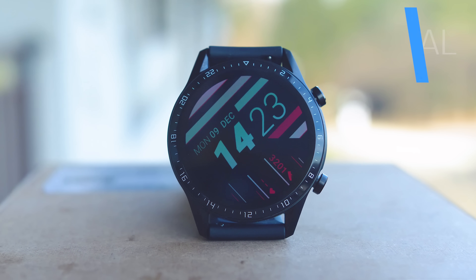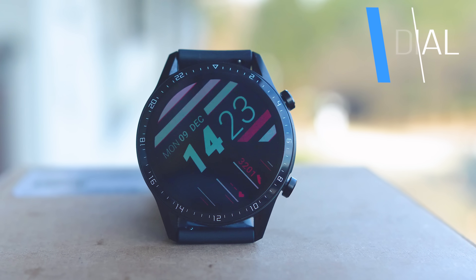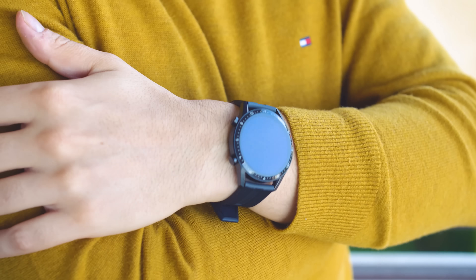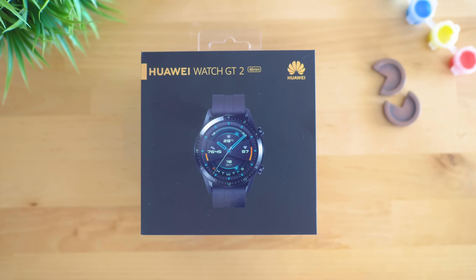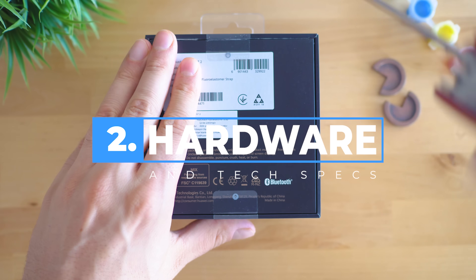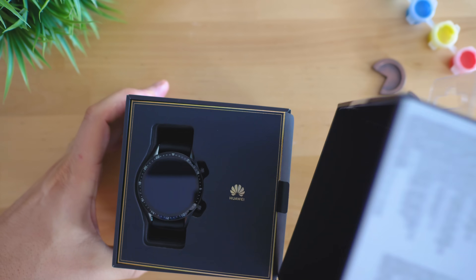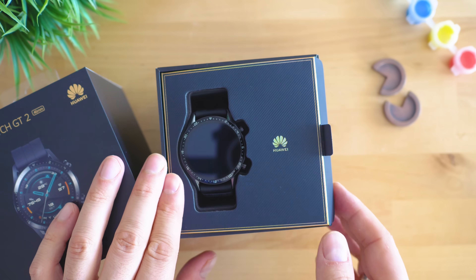There are two variations of the size — 42 millimeter and 46 millimeter dial — and I've been testing the larger edition which has the beautiful 1.39-inch AMOLED screen. Everything is delivered in a very elegant way. I need to underline that I'm not affiliated with Huawei in any way, and this is an honest and unbiased review based on around 2 weeks of wearing 24/7, with exception of the two occasions where I charged it.